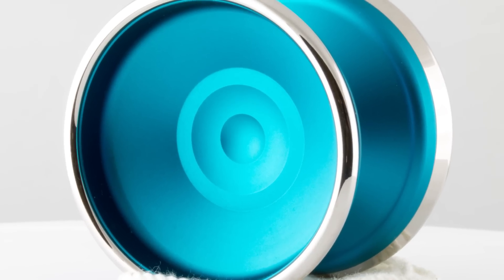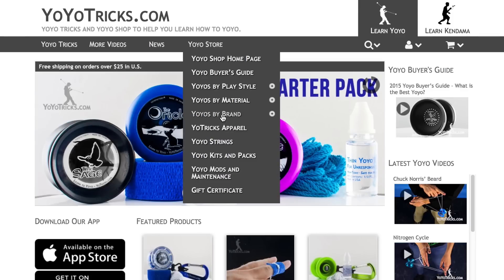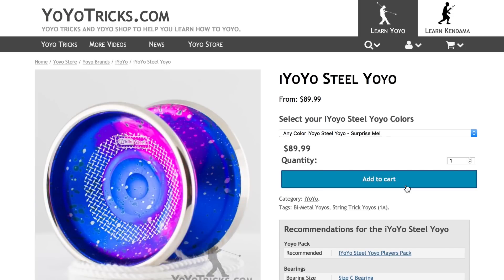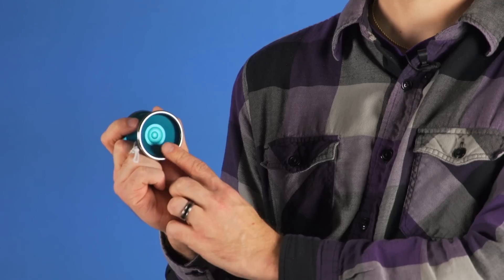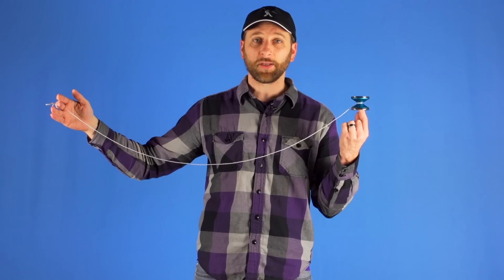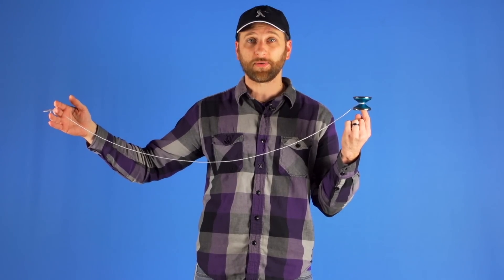The last yo-yo we want to bring to your attention is the iYoyo Steel. On yoyotricks.com we are always on the lookout for yo-yos that really impress both in terms of price and performance, and in that respect the Steel really nails it. You can read all about the different design elements that we really love, but the one thing I wanted to point out in this video is it has got a nice finger spin area and the design is pretty ingenious. If you are able to catch your finger spin in that area, you do not actually need a whole lot of technique to get your finger spin to work and to spin for a really long time.